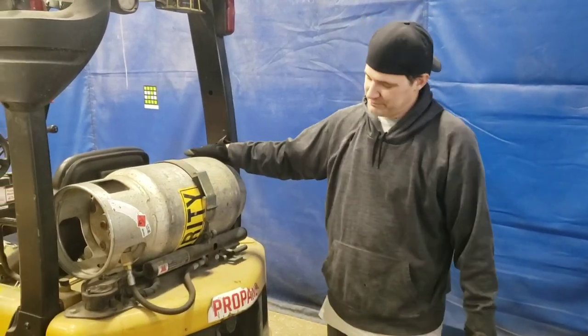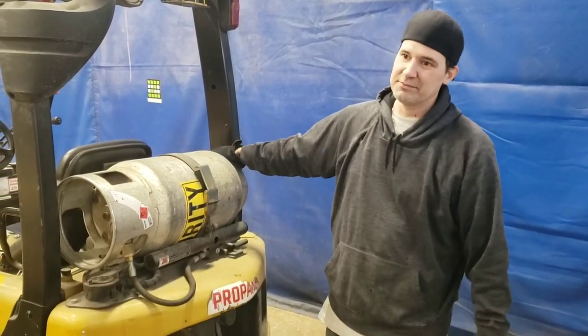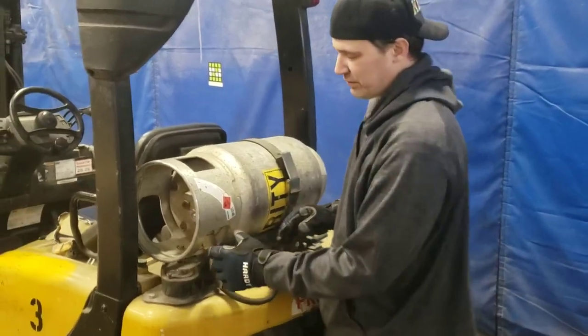You change off this propane tank on our propane forklift here. It's fuel for the forklift.